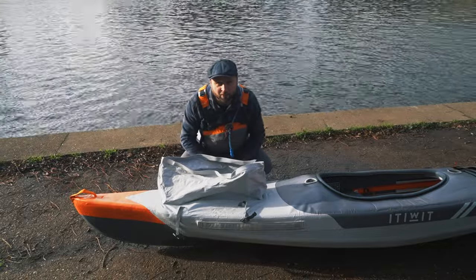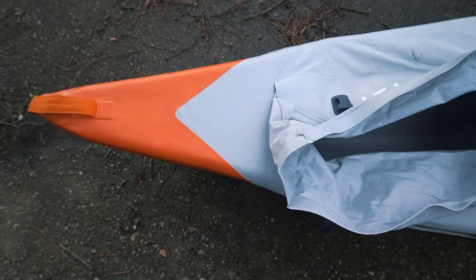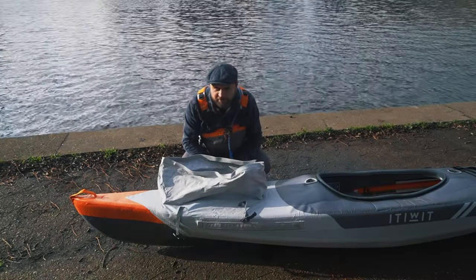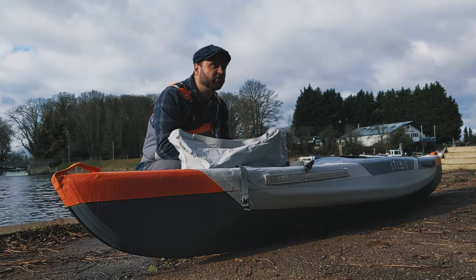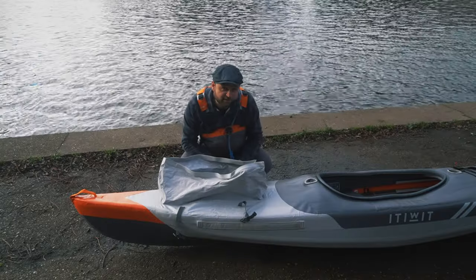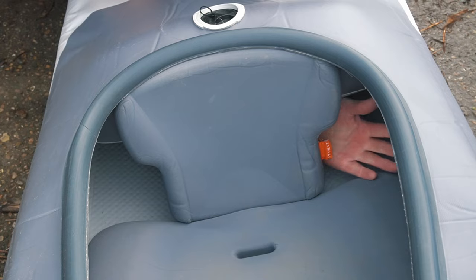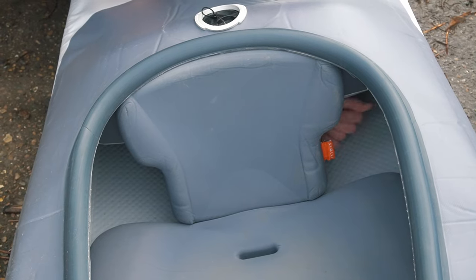So the main storage compartment is at the stern, and it might actually be enough for most people's needs — certainly if you're just out for the day and just want somewhere to put your pump and your bag. There's plenty of room for camping gear as well, as we'll see. One important thing to mention is that this compartment is not sealed from the rest of the boat like you might expect in a rigid kayak. Any water in the cockpit will end up in the back.